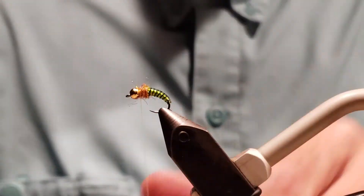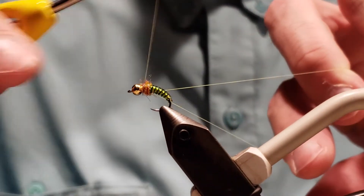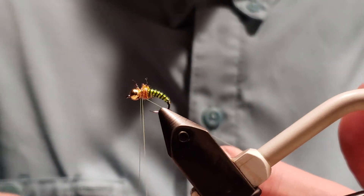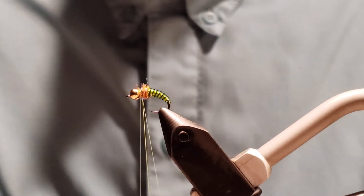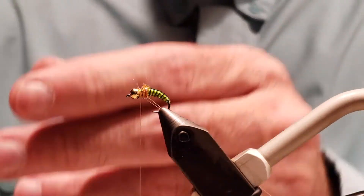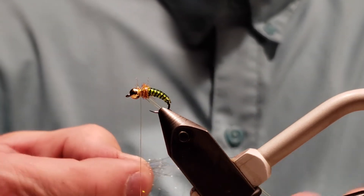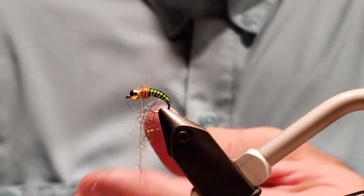We're going to bring this back right there. Now we're going to create a dubbing loop. In this one we're going to use Canadian black for the dubbing loop — you don't need a lot, just enough to create a contrasting thorax. Put that right there. I'm not using a lot. I'm going to break that into two little parts and get that in my dubbing loop.